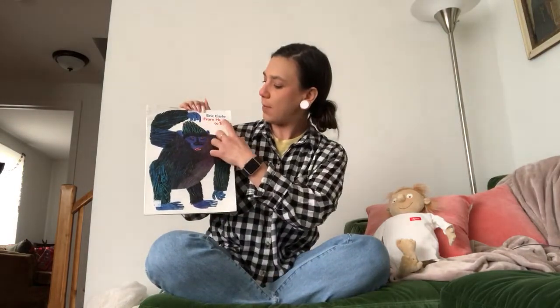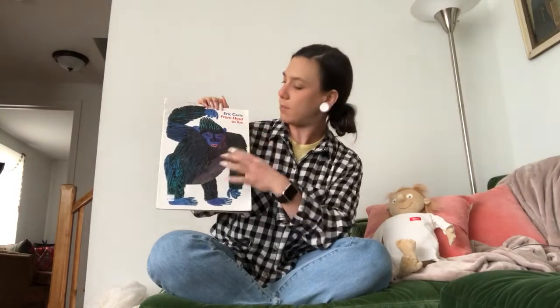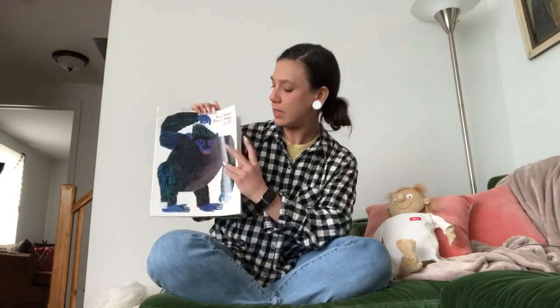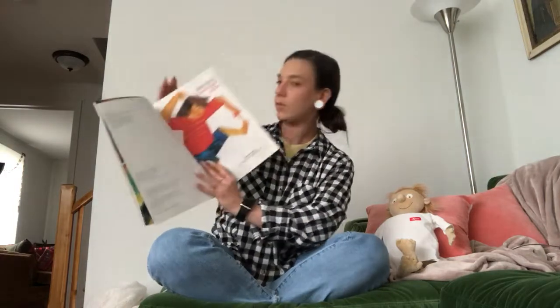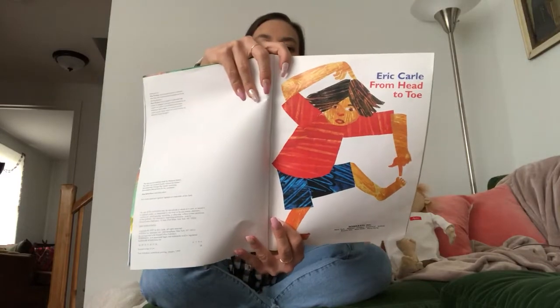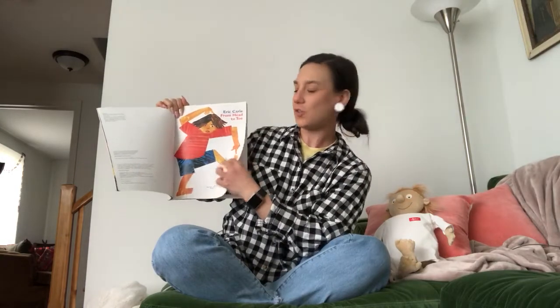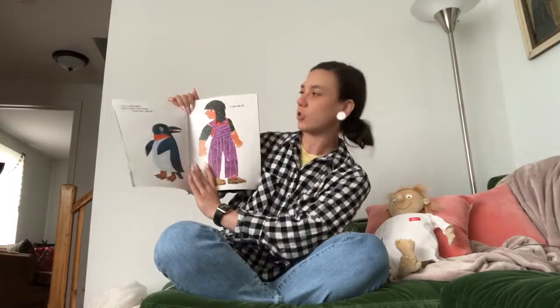Let's open up our book. It's called From Head to Toe, and the words were written by Eric Carle — he is the author. I'll read the words and then move the book closer so you can see the illustrations, the pictures.